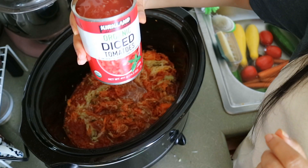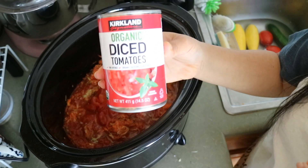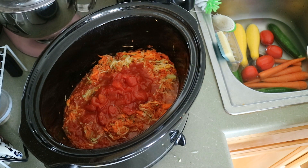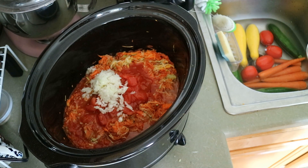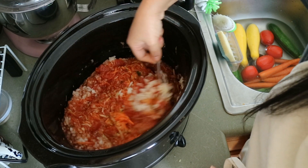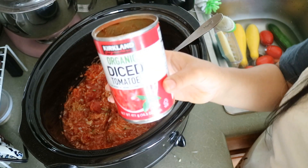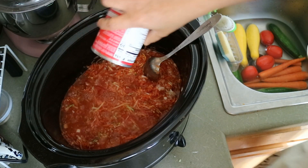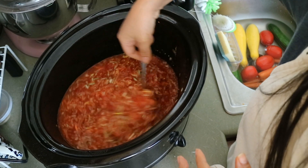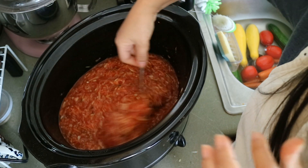I'm going to add another can of diced tomatoes — this time just organic diced tomatoes with no seasonings. If I had an extra can of the basil one I would throw that in, but that's what I have on hand. It is pretty thick sauce right now, so I think I'll add in some water as well. I'm going to use the can to measure — maybe fill it once — because when I go to blend it I may want to add some water then too.